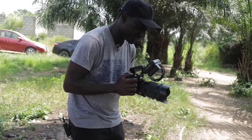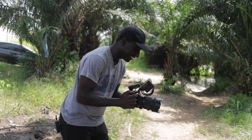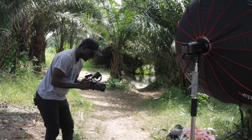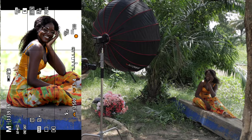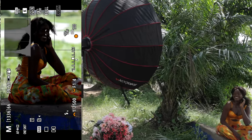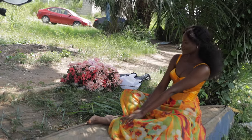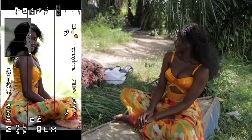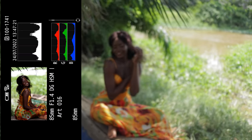Now that lighting is dialed in, it's just up to me and my model to work together. I was changing between landscape and portrait orientations, trying to get a lot of variation so that when I come back to pick images I have more variety and can tell a better story. Sometimes she'll do an interesting pose that I like, and I'll have her maintain it while giving a few directions to make it look better or more flattering for camera.